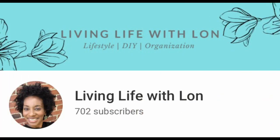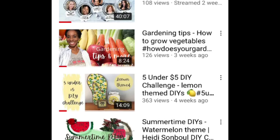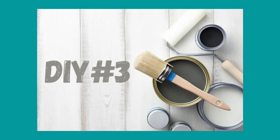Hello guys, thank you so much for stopping by my channel. I'm Lon and I'm so glad you're here. On my channel I do affordable DIYs, thrift flips, a little gardening, and so many other things. If that is content you like, I hope you'll consider sticking around. I'm going to let real-time Lon take it from here for DIY number three.